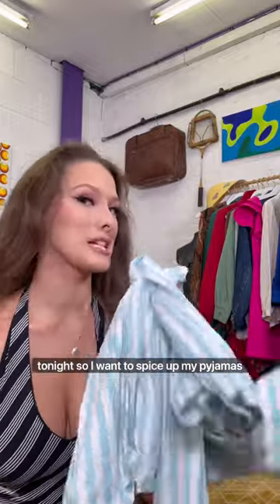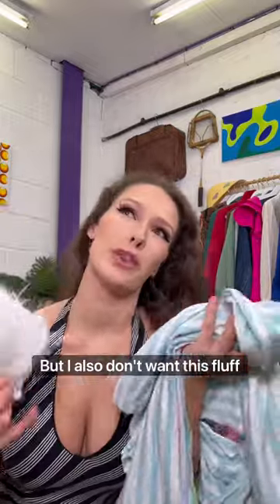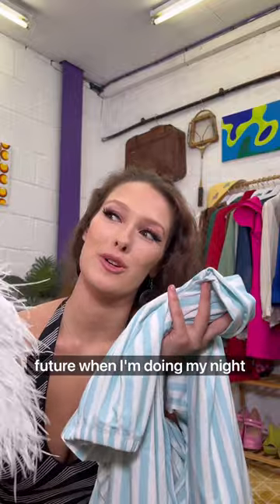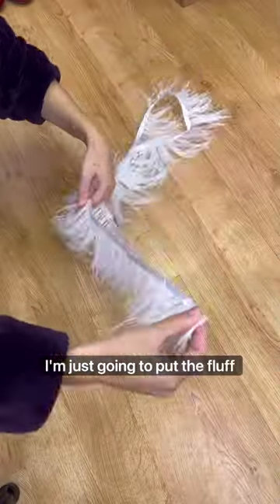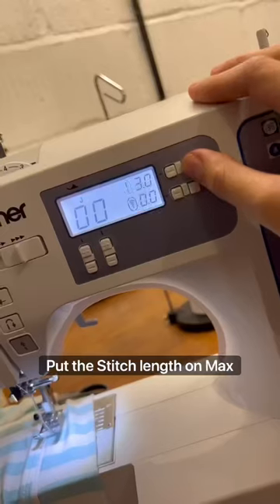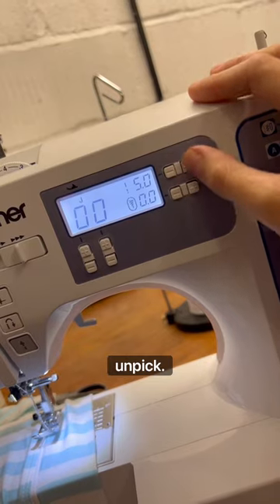I'm going to a pyjama party tonight so I want to spice up my pyjama, but I also don't want this fluff sticking to my face during my nighttime skincare routine. I need to put it on in a way that's easy to put on but also to take off. I'm going to put the fluff on the sleeve — cut it into two bits but stitch down the middle, because this is what makes it easy to unpick.